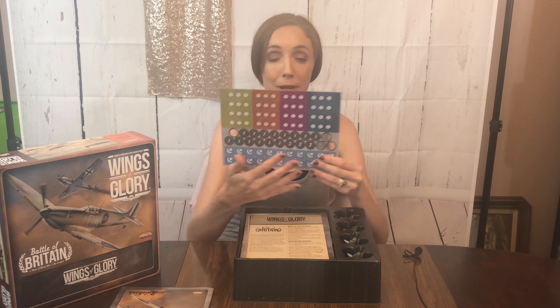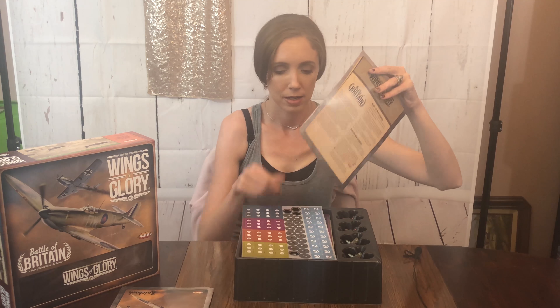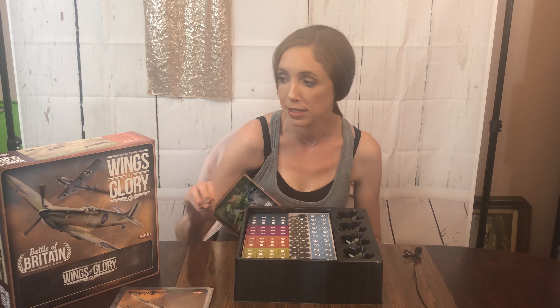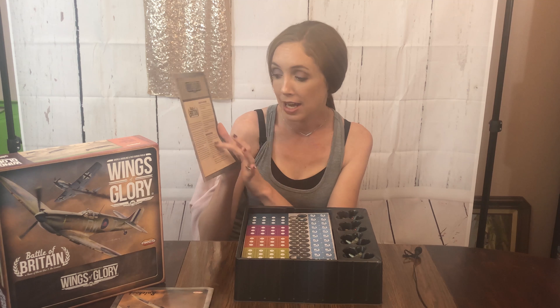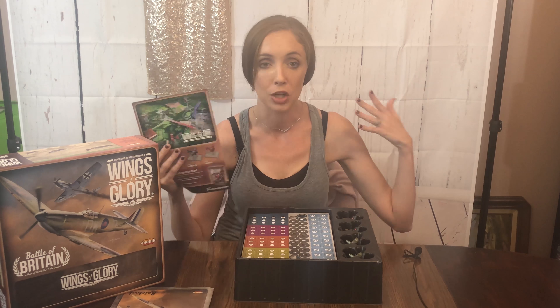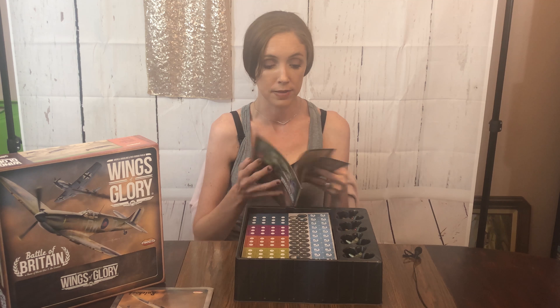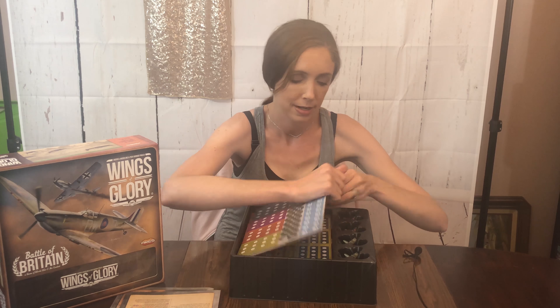There are some counters already missing but they were there when it was brand new — this is one of the six punch boards. Here is the scenario booklet. You can invent new scenarios; there are ready-to-play scenarios. The front of the box says 'game of World War 2 air combat,' so that's what this game is. It has ready-to-play scenarios and then a general explanation on how to create your own. And then here are the counter sheets.